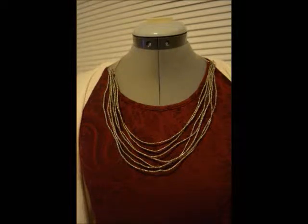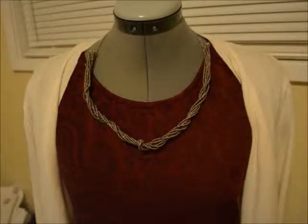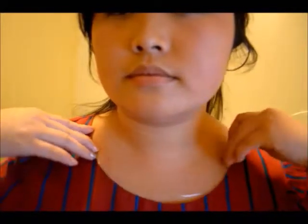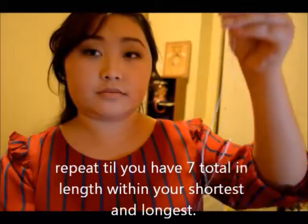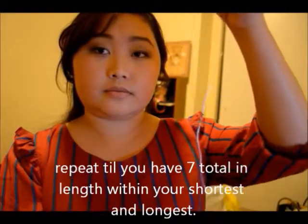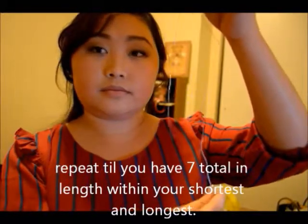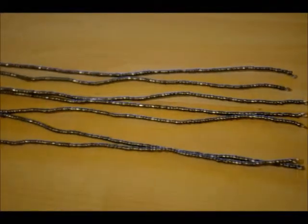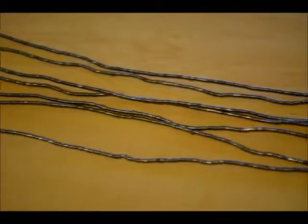Hello, I want to share with you guys how to make this necklace — and with the same necklace you can also achieve a second look. Let's begin by measuring the length of the shortest and longest you want your necklace to be. Here are my two — the longest one and the shortest one. You want to repeat this until you have seven total. Don't worry about the beads yet; it should just be wire right now.